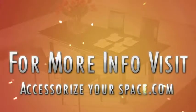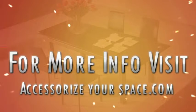Check this table out at AccessorizeYourSpace.com.